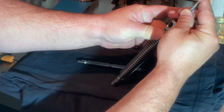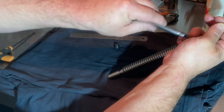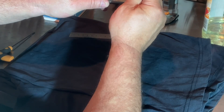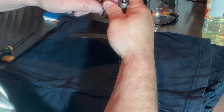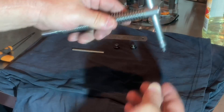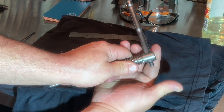I hold that down with one hand and then - there we go, there we go. This works nice, really happy with that.